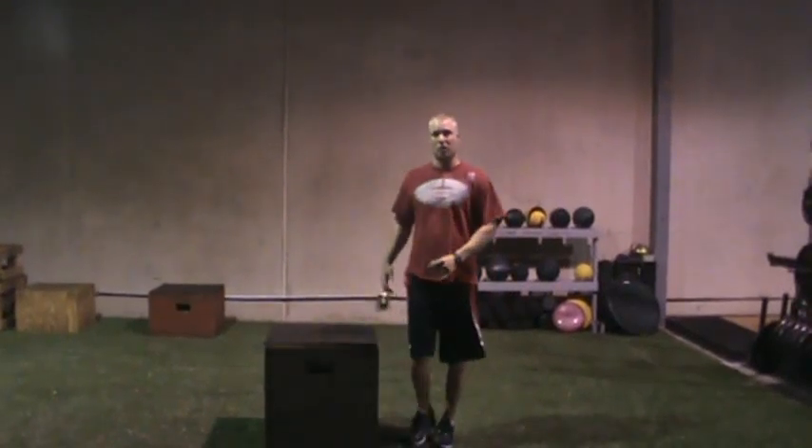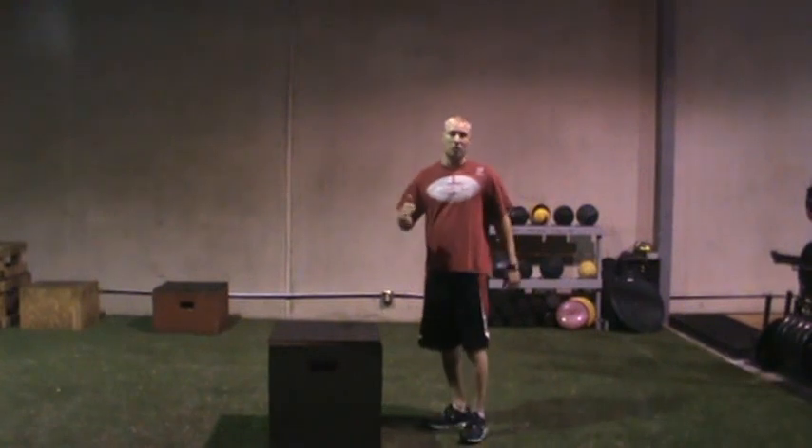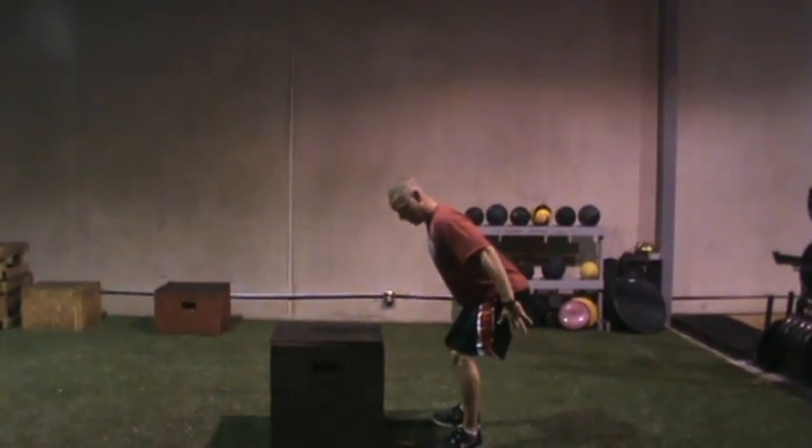Box jump. This is our first progression of two-leg plyometrics. The first thing you must understand about any jump or power exercise is the power position, which is going to be butt back, shoulders forward, almost at about a quarter squat.